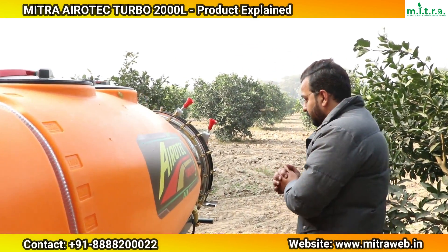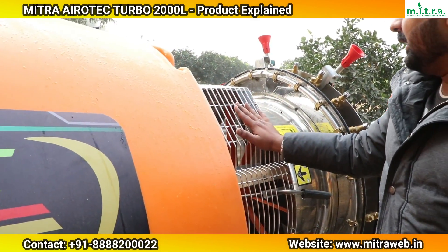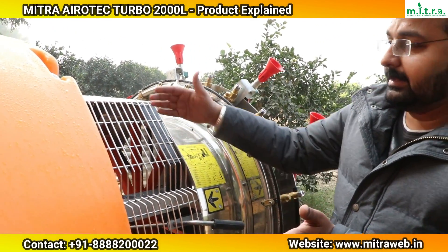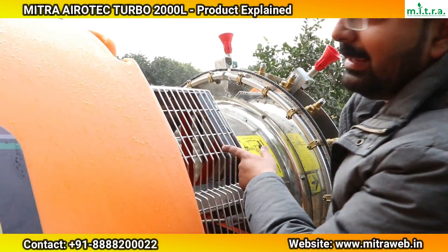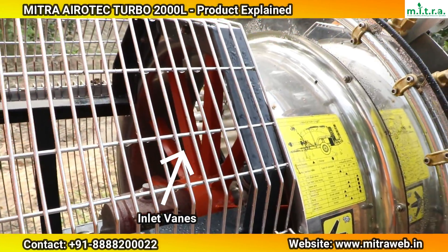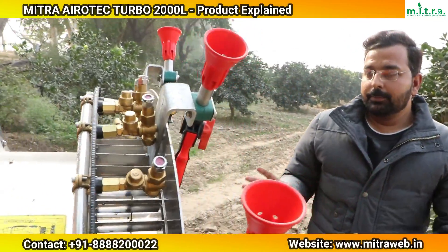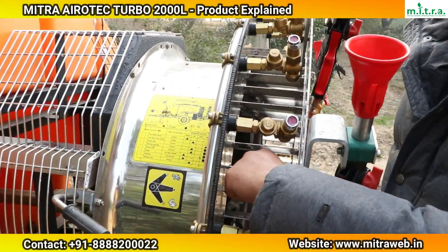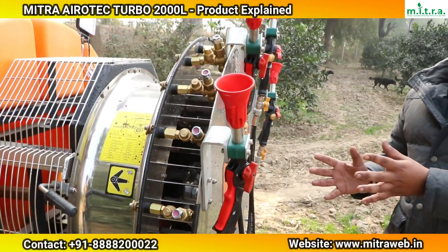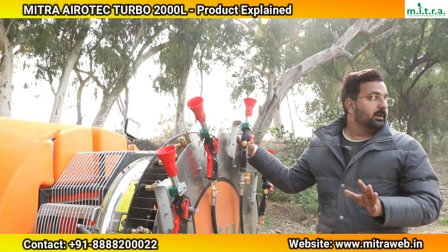The main part of the spray system is the air conveyor system. Air is drawn in from the air inlet side using inlet vanes. These inlet vanes direct the airflow through the air conveyor. The air then carries the water droplets coming from the nozzles, spreading the spray with pressure in a wide pattern.